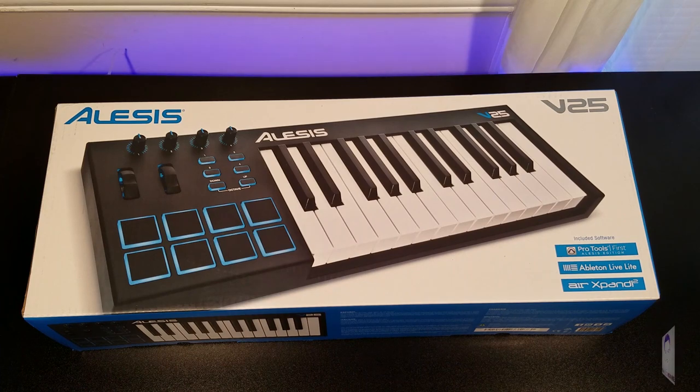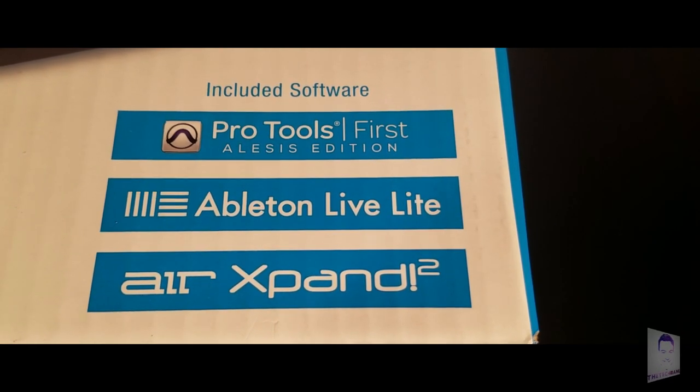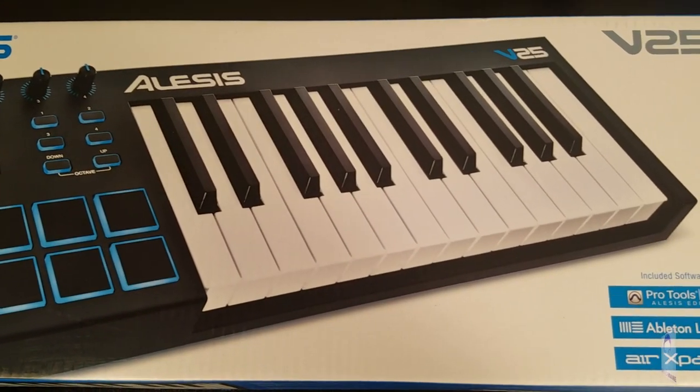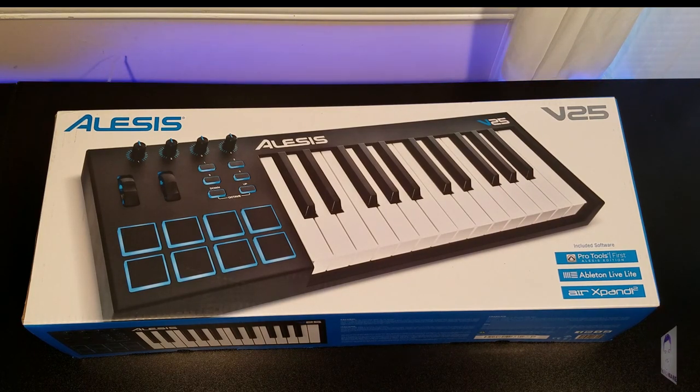Alrighty guys, what's in front of you is the Alesis V25 keyboard box. From the front you get Pro Tools First and Ableton Live Lite. Pro Tools First has a certain limit on IOs, buses, auxes, and tracks. Ableton Live Lite is similar — they're both a good beginner experience. When you upgrade to Ableton Live or Pro Tools Standard or HD, you get more IOs and audio tracks. Both are great for getting started, and you can always upgrade later.